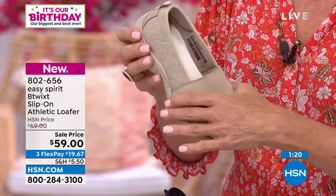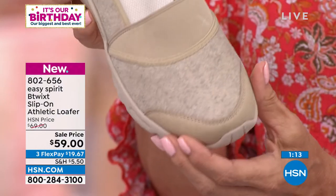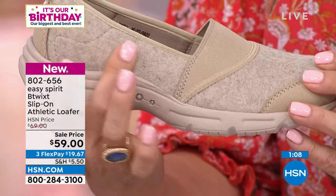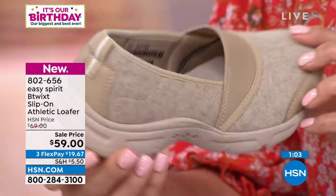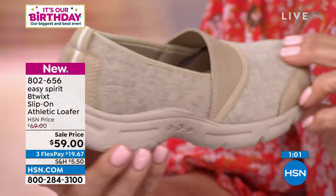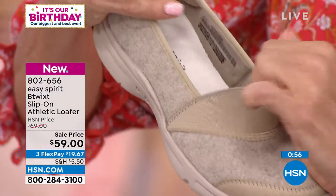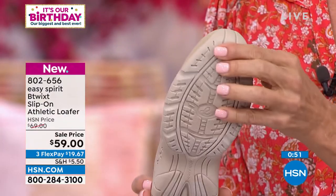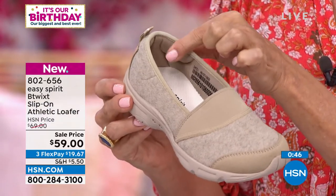Tell me about this material — am I correct in calling it felt? That's right, and it's so fun that it has that nice soft texture, a little bit of a fuzzy, warm, cozy feel to it that is going to be great as you wear it right now, and it'll transition really well when the temperatures start to go down. When you have the mixed media, it really elevates the look and makes it look more luxurious. I love that goring on the upper — you can't tell that it's giving you all that great stretch. It just looks like a nice mixed media approach.